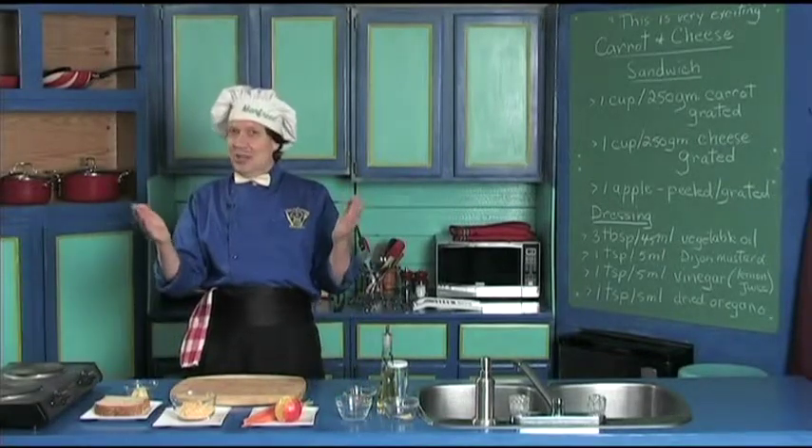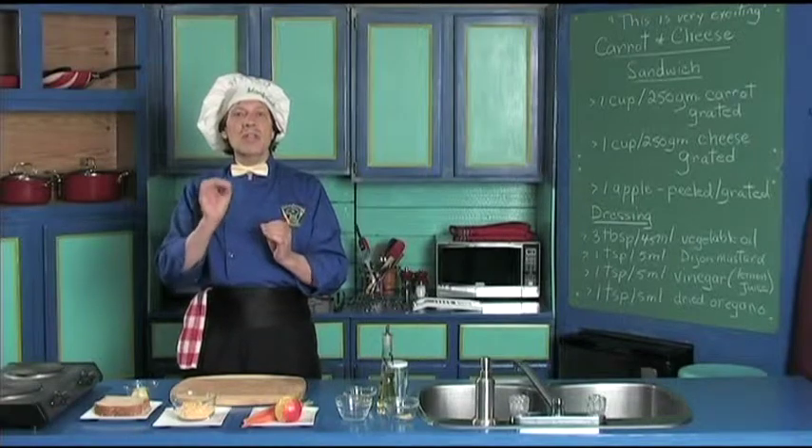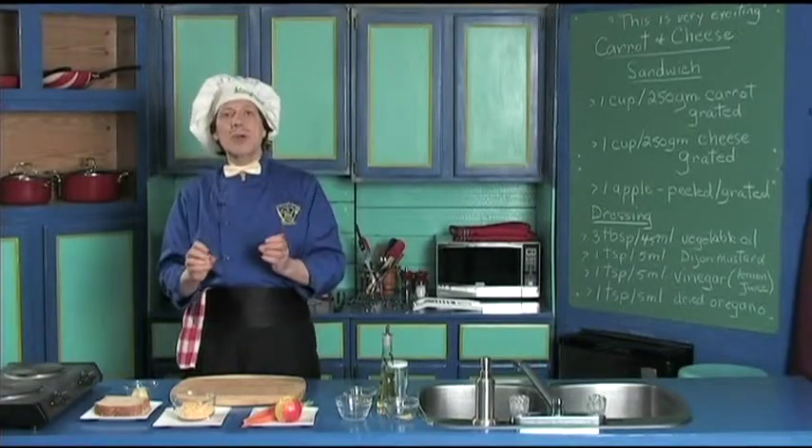Hello, my name is Manfred, and welcome to my kitchen. Today, we're going to make a very quick and very simple sandwich with maybe the things you've got around the house.